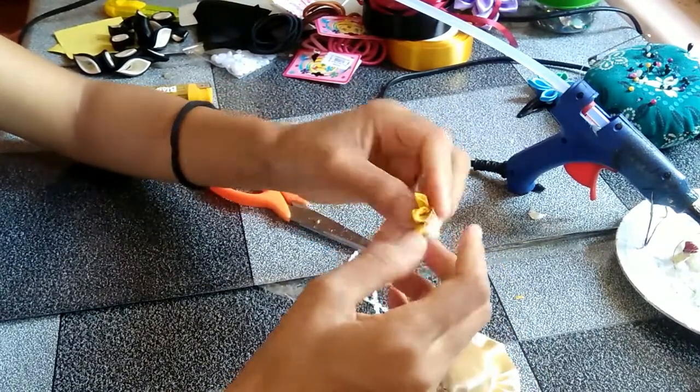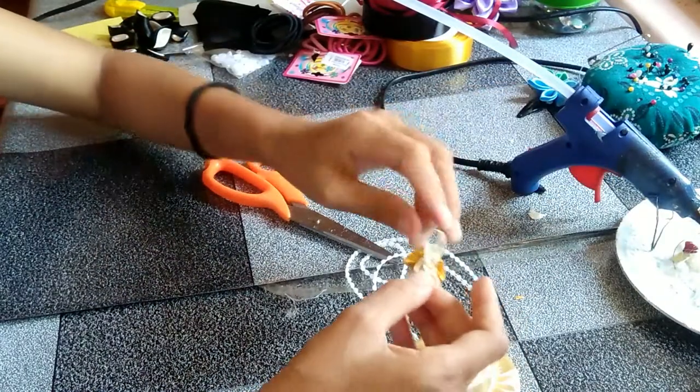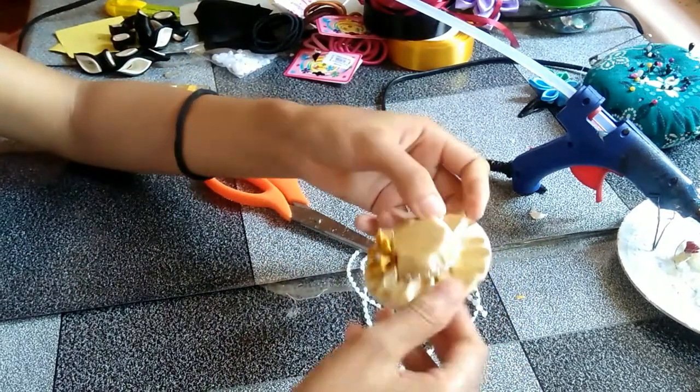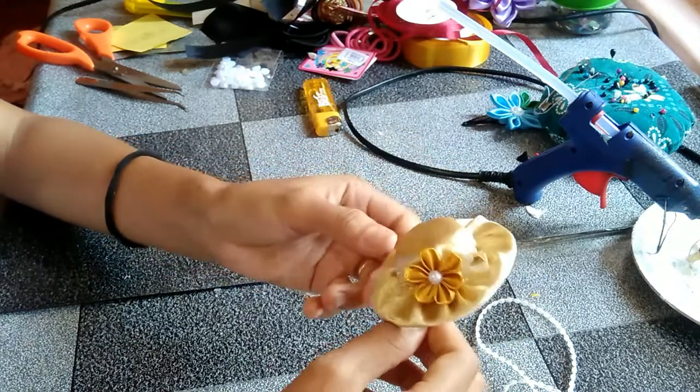These flowers I made myself — they're called Kansas flowers. If you have many rose ribbons you can use that also, or some steam. Any design you prefer — and then voila!